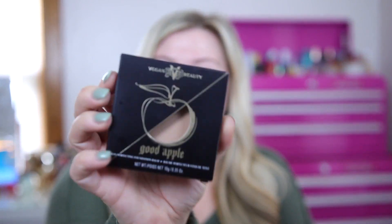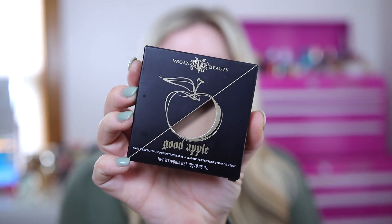This is the new Good Apple Skin Perfecting Foundation Balm — it's called 'Good Apple' because it has apple extract in the formula, which is interesting; I'm not sure exactly what that does for the skin. I picked up shade Light 018 Cool. The shades were a little limited at Ulta, but it seems to match perfectly with my self-tan right now. I'm thinking you can get this in stores at Ulta or Sephora, or online.